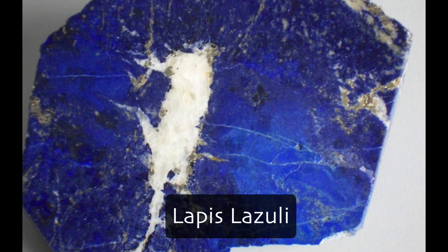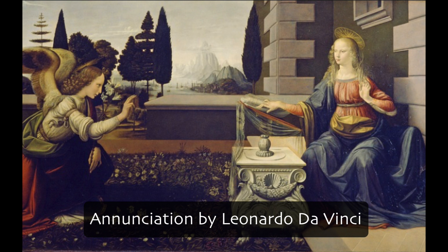You've heard of raw sienna, burnt sienna, raw umber, burnt umber — Sienna and Umbria are towns in Italy; they literally dug up the dirt and painted with it. The burnt versions? They burned that dirt, and the iron in it turns red — a new color. Ultramarine blue was originally lapis lazuli, a very precious stone. All those paintings of the Virgin Mary in blue robes used lapis lazuli. Most modern colors no longer contain these original pigments — they use synthetic pigments — but many still do granulate because artists love that quality.